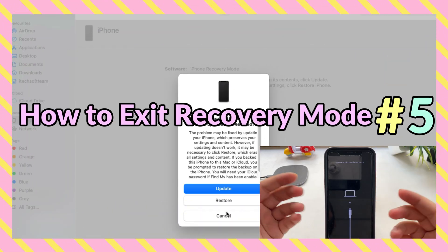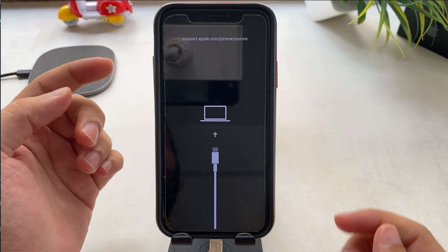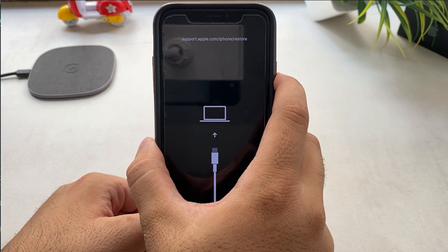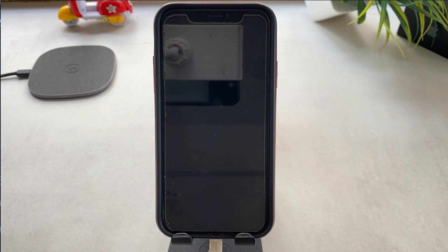Next is how to exit recovery mode on iPhone. To exit or stop the recovery process, first click on the cancel option from the pop-up. Now on your iPhone press and hold the side button only. Your iPhone screen will go black — then press the side button again to start your iPhone. You will see the Apple logo on the screen. Enter the iPhone passcode and start using your iPhone.